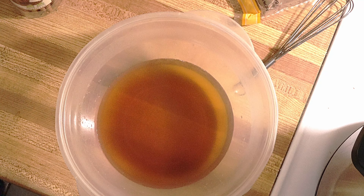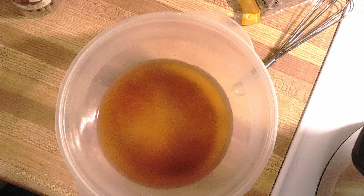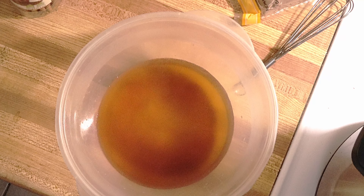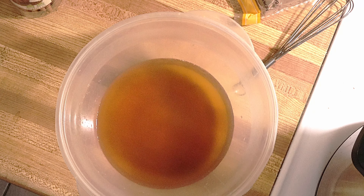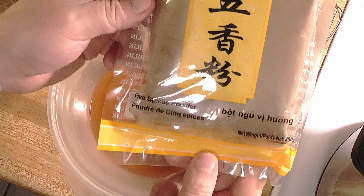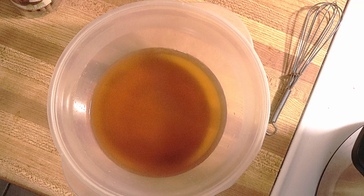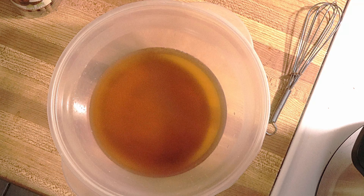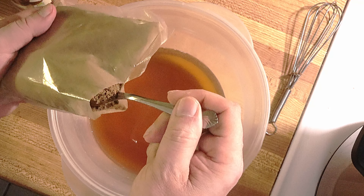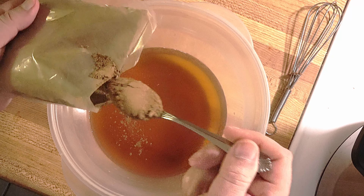I will use two — you can use brown sugar but I don't have brown sugar so I'm using white. I will use five spice powder, one teaspoon of five spice. I don't know exactly how much — I'm making this for the first time so we're going to learn together.